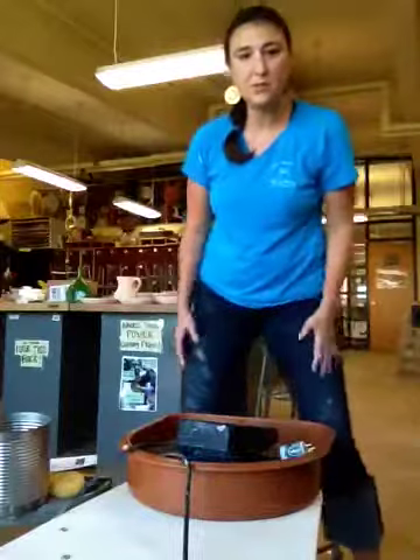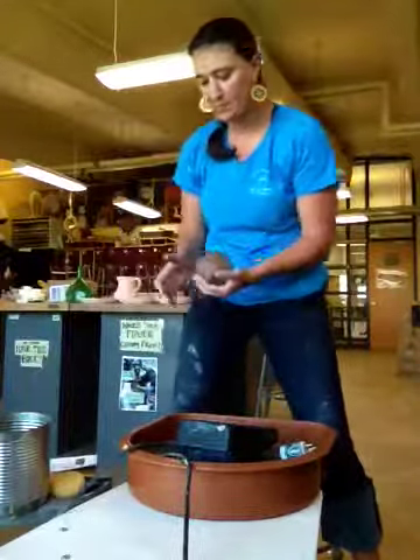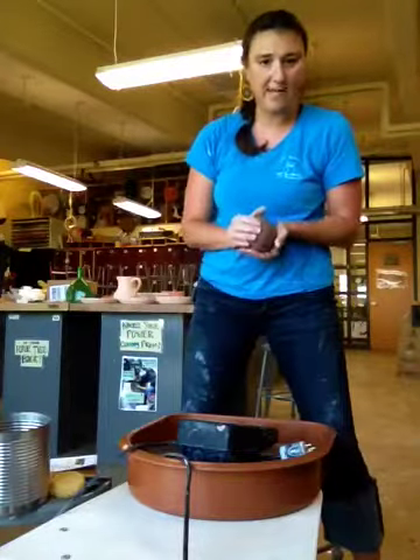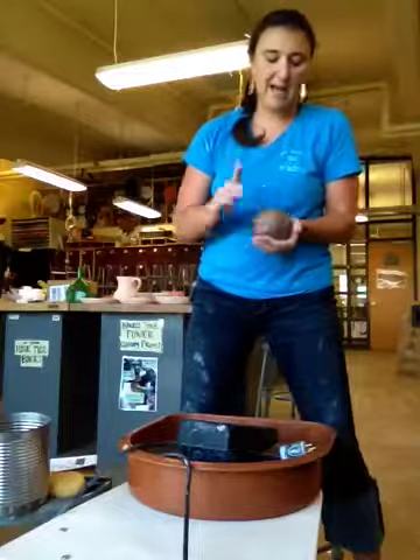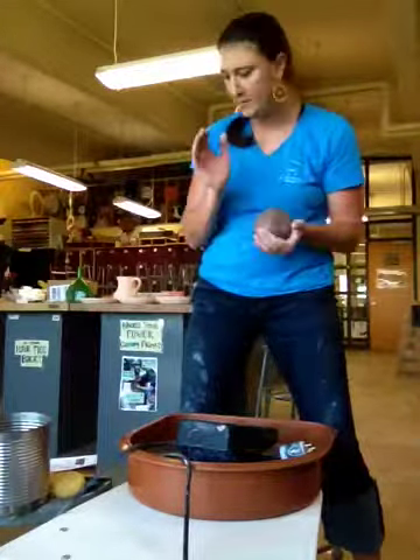This is how to use the pottery wheel in my classroom. First step is you're going to want to prep some clay. You're going to get a piece of clay about a pound and a half, wedge it up and then pat it into a ball. It should be around the size of an orange or a small grapefruit to start off with.